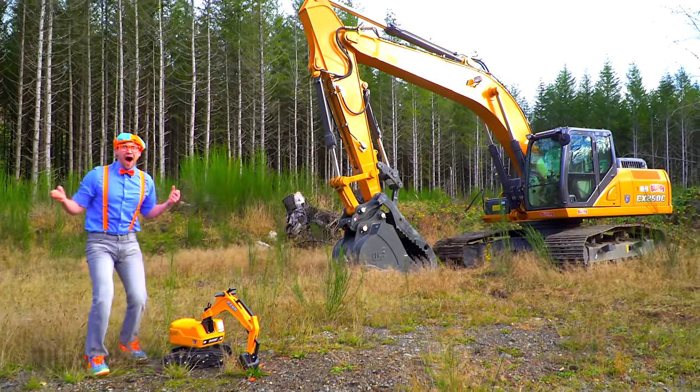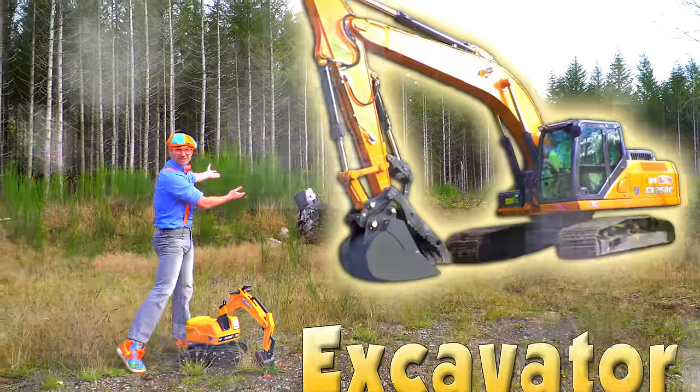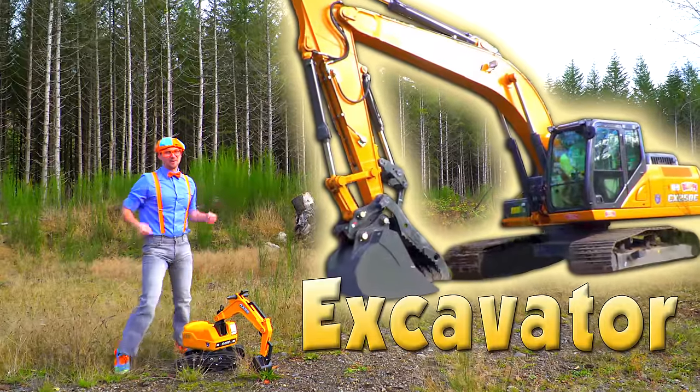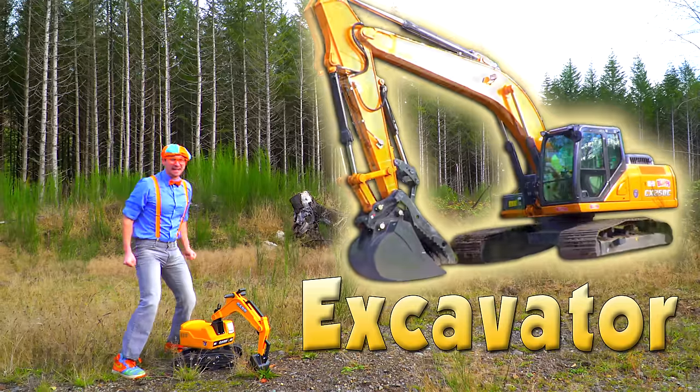Oh! Look at what it is! It's an excavator! Yeah! Are you ready to learn about excavators with me? Yeah! Let's go!